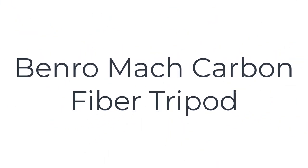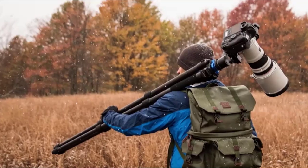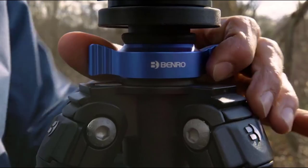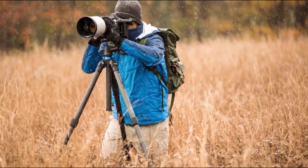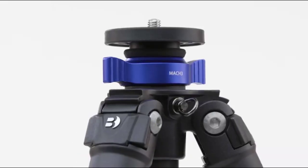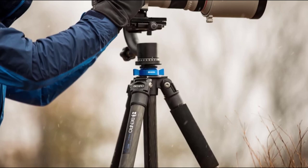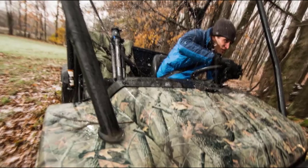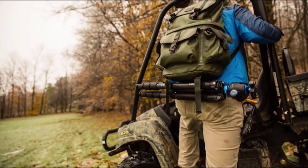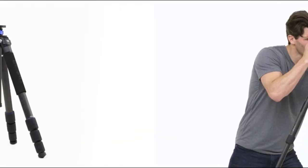The number 5 on the list is the Benro Mack Carbon Fiber Tripod, designed to offer compact and lightweight camera support. The legs are held in place by twist locks and can be adjusted independently. Equipped with interchangeable screw-in rubber feet and stainless steel-spiked feet for increased stability. A removable leg can be combined with the center column to create a full-size monopod.